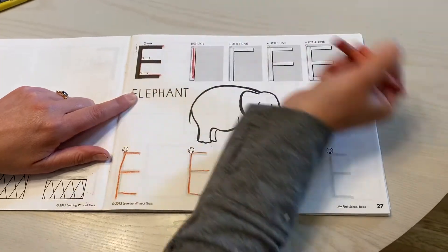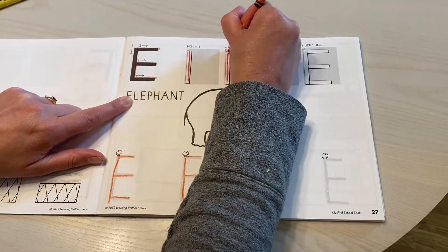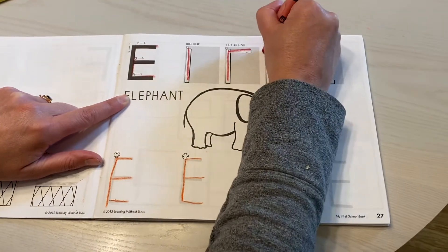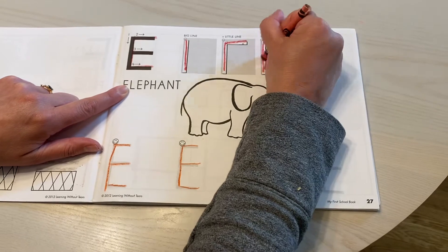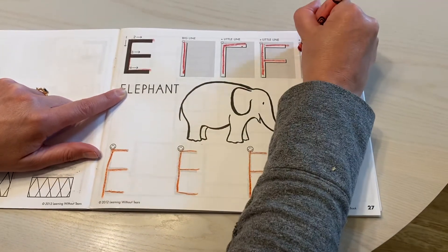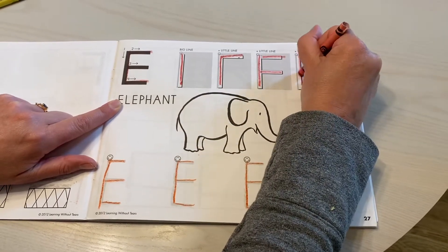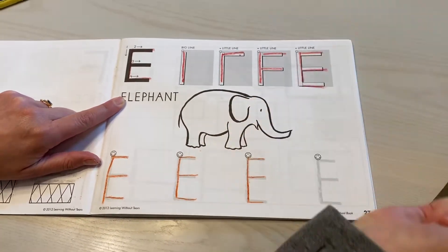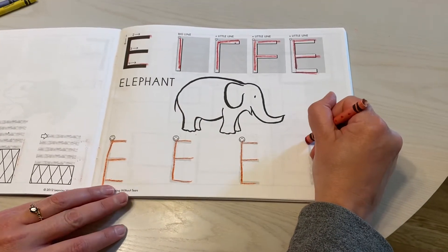So it's a big line down, and then here it's a big line down, jump up, and a short line. One big line down, jump up, and another short line. And then here I'll do the whole thing: one, two, three, and four. And I'll do that last one.